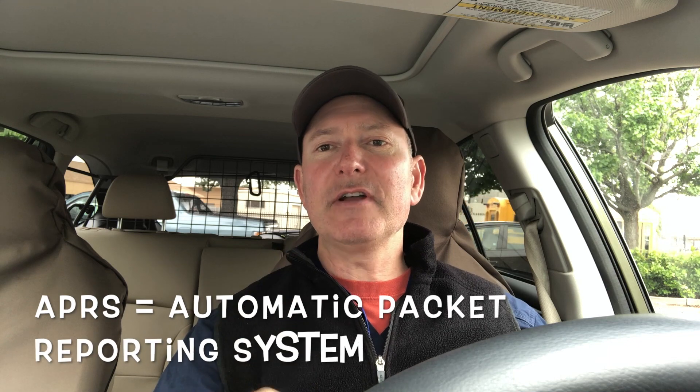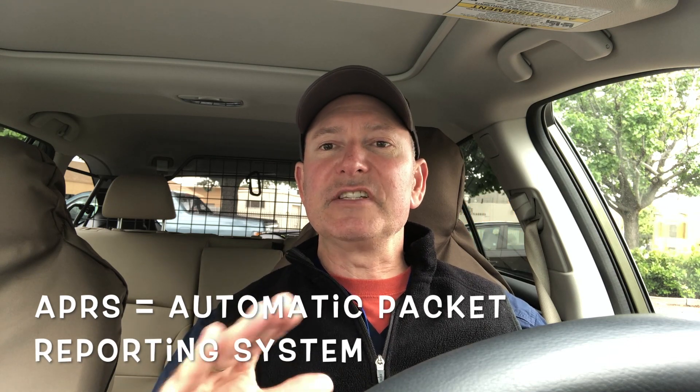Hi, this is Josh, KB6VTU. Today I'm going to show you how to put together an easy and inexpensive APRS system for the car. This will run off the cigarette lighter, works really well. Let's get started.